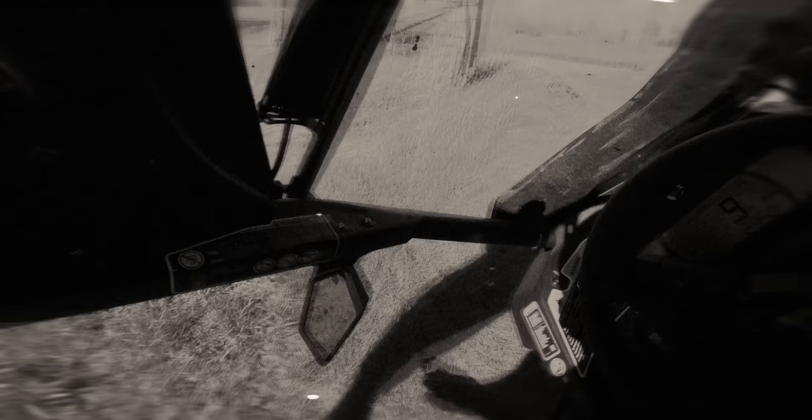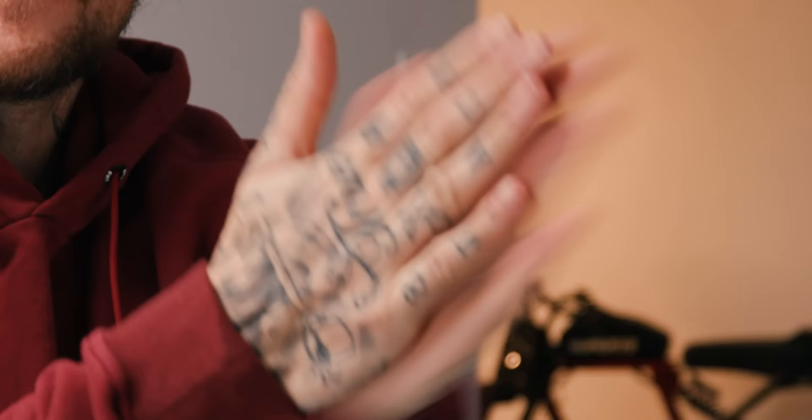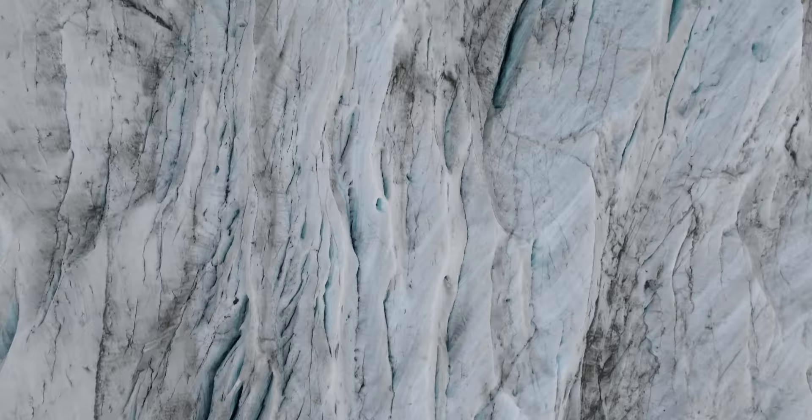Today is new camera day. The day is upon us — the Canon R6 Mark 2, this is the camera in the flesh. The body's a bit different, the layout's a bit different. I took it to Iceland, I've had it for a few weeks.